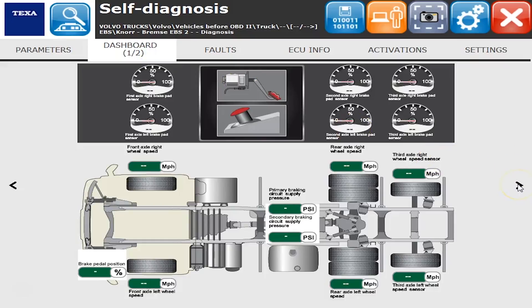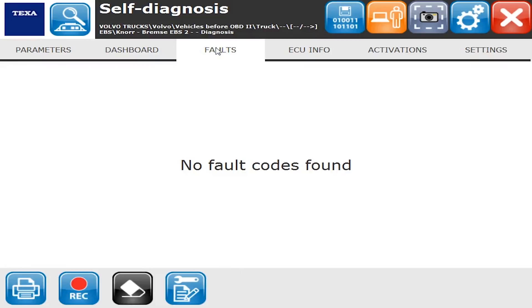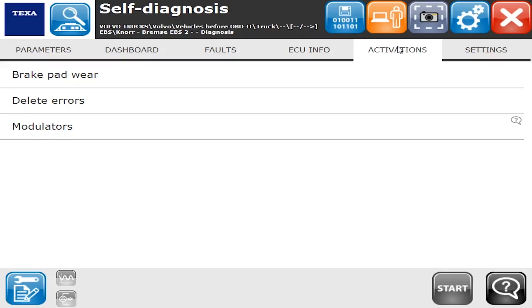The parameter page shows you those things in a little bit easier way to read. The fault tab is going to show you everything you want about fault codes. The ECU info tab has system information, and there are also activations and settings — these are the big things that people always care about on these particular types of systems.